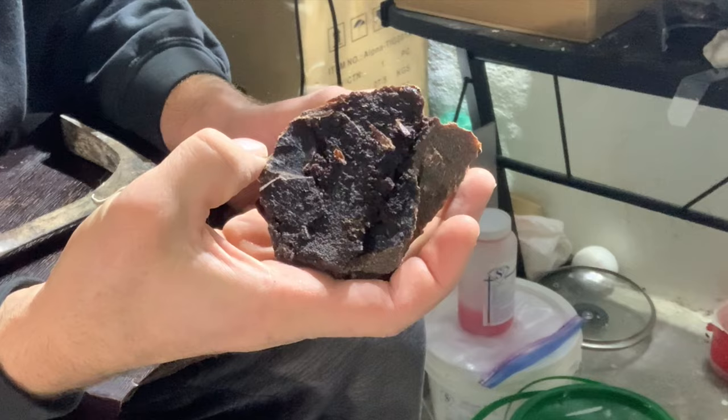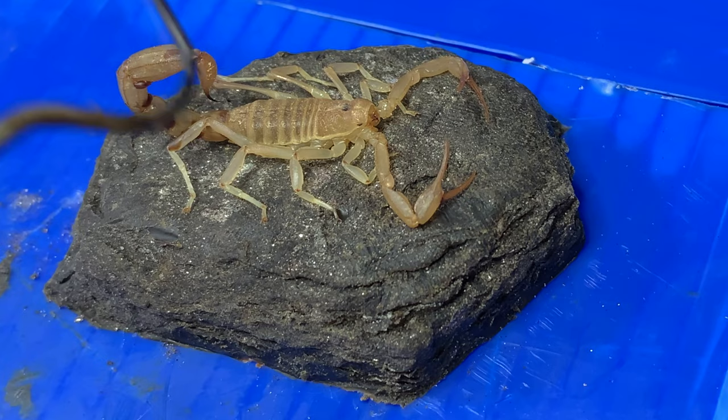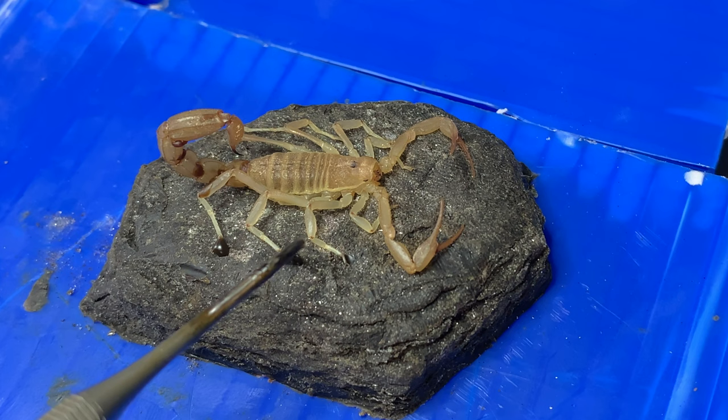In order to keep the legs in the right position I took a small bit of wax along each foot to hold it in place. This will also ensure that the legs are vented and metal will be able to flow through these small little tubes, one by one. Scorpions have a lot of legs! I caught a centipede and I was going to try it, but it got away — maybe that's a good thing.